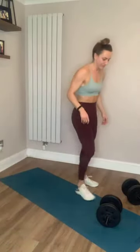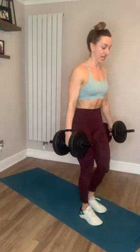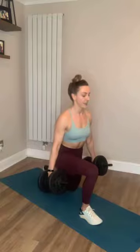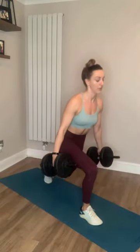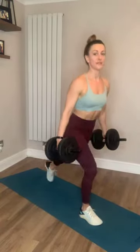Ten seconds countdown. We're going to go on our right leg. Step back, pause for a bit of extra challenge. Look at the ground in front of you — nice strong step. Keep those shoulders back and down. Remember to breathe. Push through, feel that in the front glute. You are over halfway, keep pushing. Ten seconds left, you've got this, don't quit. I'm there with you. Last three, two, one.